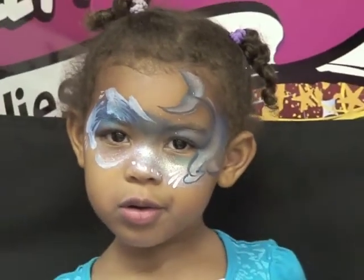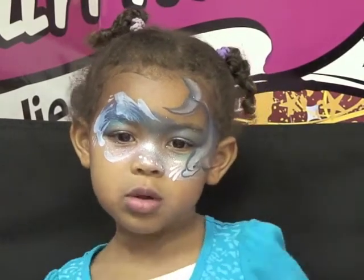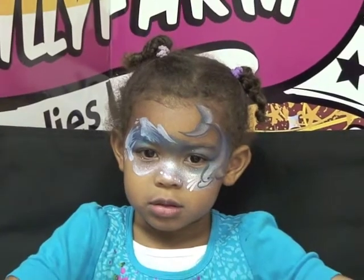I particularly love this design because it was a great way to incorporate all those beautiful blue colors, and kids love dolphins. So thank you, Pam, for sharing with us today. Say bye. Bye.